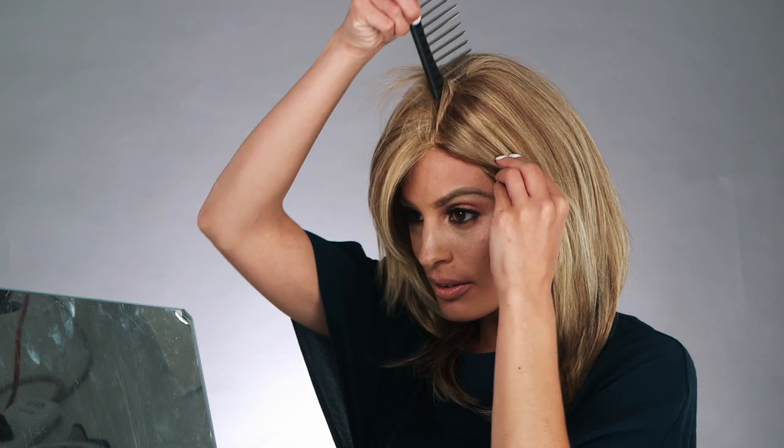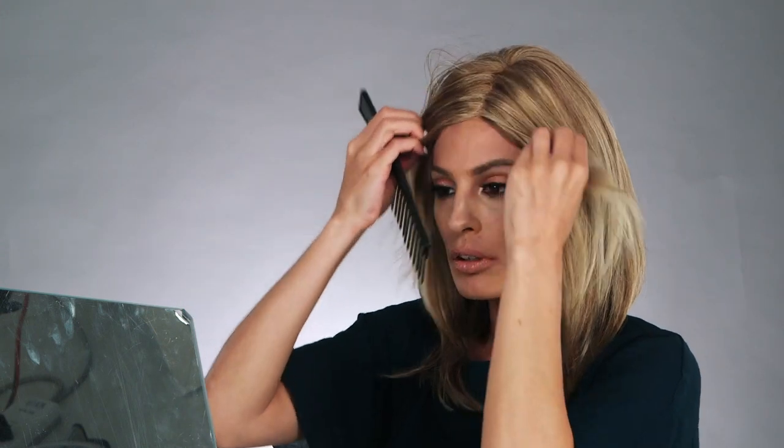Jon Renau wigs always land at the top of the bestseller list. Great styles like Sondra are why they're so popular. Sondra has long sleek lines and cascading layers that make it look so natural, thanks to the hand-tied, nearly invisible double monofilament cap design. The double monofilament top means you have complete versatility with where you part your hair. The 100% hand-tied cap is pure luxury.